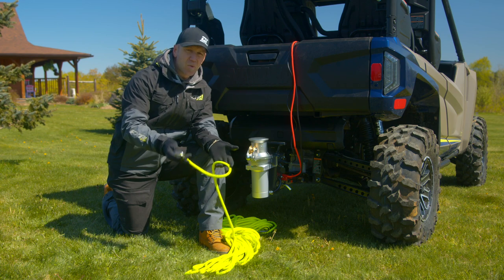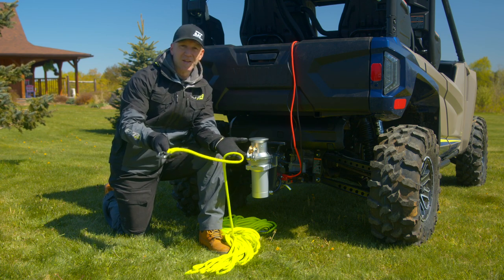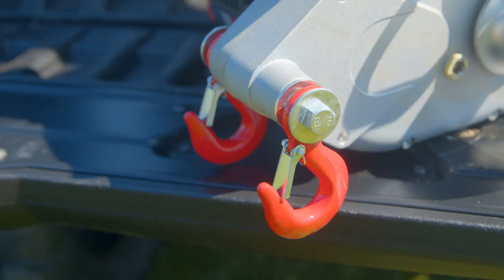Using a block and tackle to double up the line is one way with your capstan winch to increase towing capacity. And since we have unlimited line length, we could also double or triple up that line and multiply that force even further.